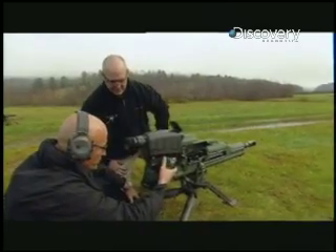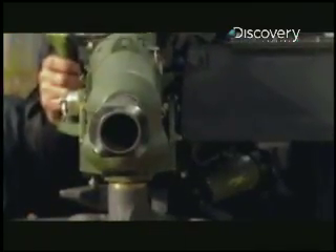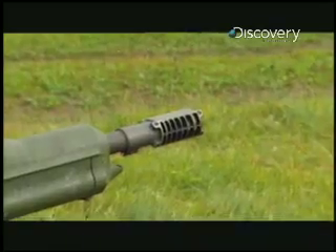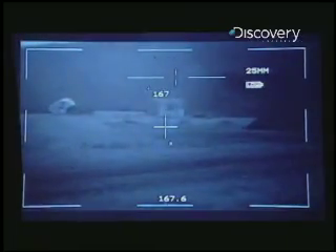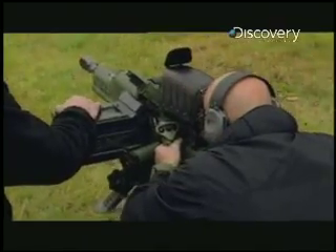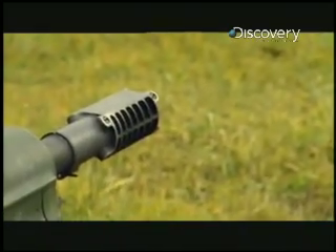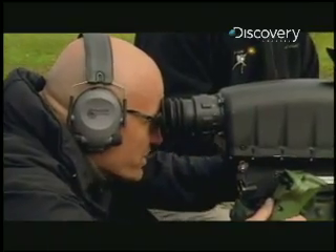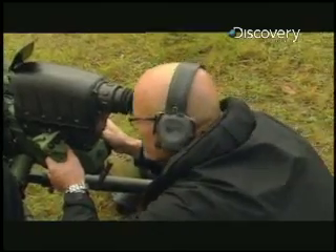Weapons off safe. Taking it off safe. Clear to fire. Using the XM307 couldn't be easier — it's basically aim, laze, and fire. The laser rangefinder allows you to find your target and calculates the distance. It then programs the airburst round to detonate at a certain distance from the target. I lazed the building; I know exactly how far it is. Let's put one round right through the window.